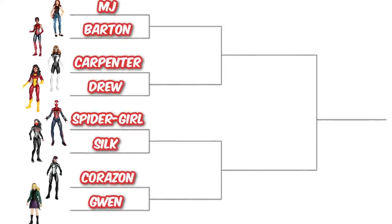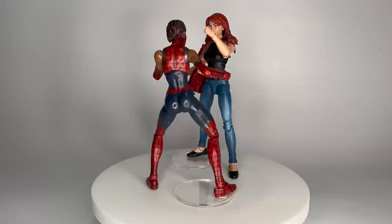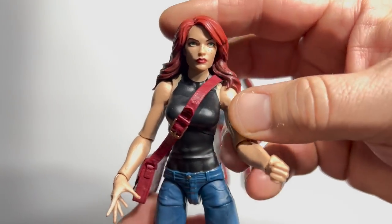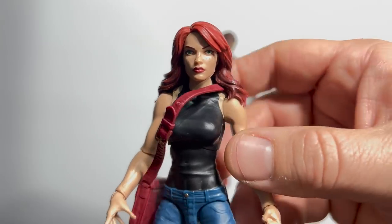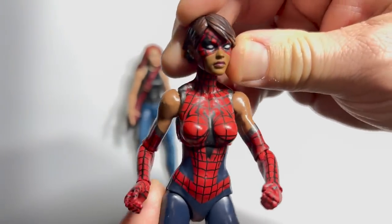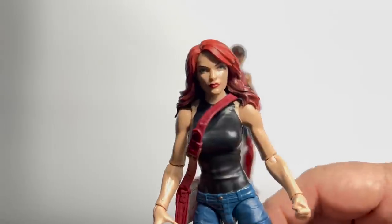Time for the ladies, looking at the best figures of the Spider-Women. Personalities clash as the Mary Jane from 2017's Toys R Us exclusive 2-pack takes on Ashley Barton from 2018's Monster Venom Wave. MJ was portrayed as kind of the wild child but eventually settled down into that girl-next-door role, complete with freckles across her cheeks — just a gorgeous civilian figure. Ashley Barton is the alternate future daughter of Spider-Man in the Old Man Logan universe — but this is a family program, so she's not moving on. We gotta go with MJ.